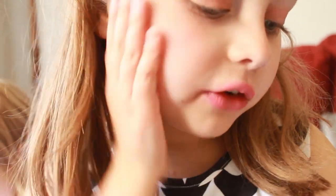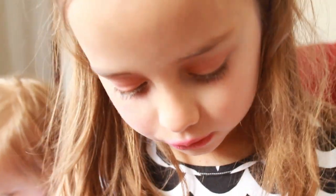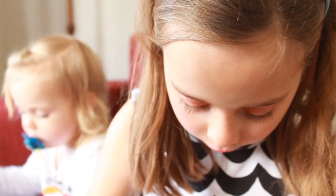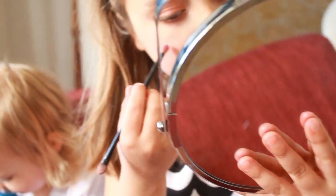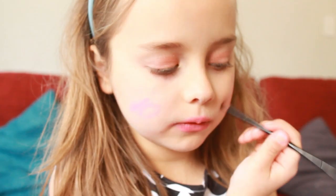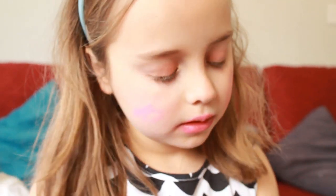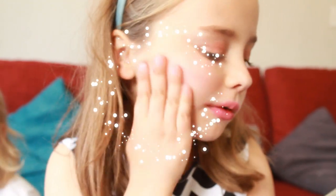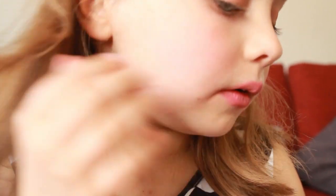And then I'm going to do my cheeks. But first before you do that, you have to do your cheeks first. You just put a little zig zag on there, and then you pat it in. Move it around and around into a little blush.